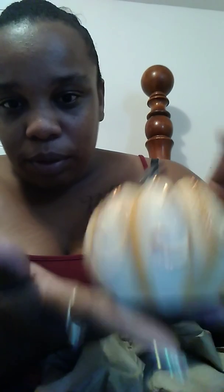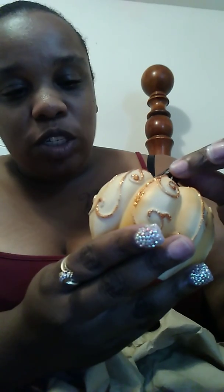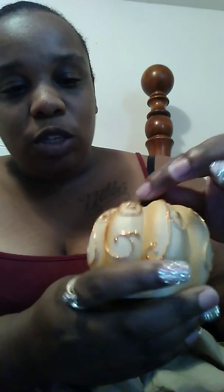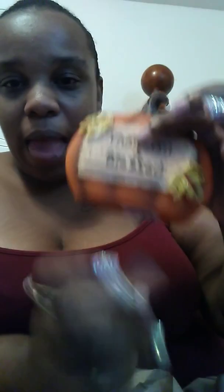Then I have this glittery pumpkin — it's a light orange, like orange and beige with a little design on it. I got that. Then I have these flat ones — 'Thankful and Blessed.' I got some of these. These are going to sit on one of my tables.